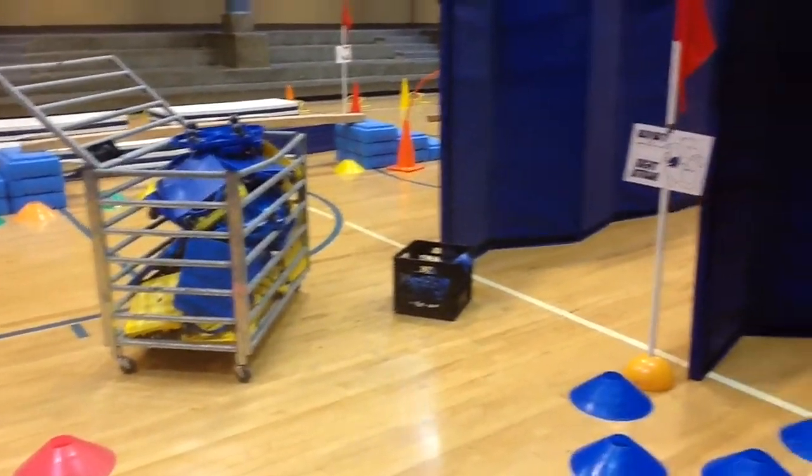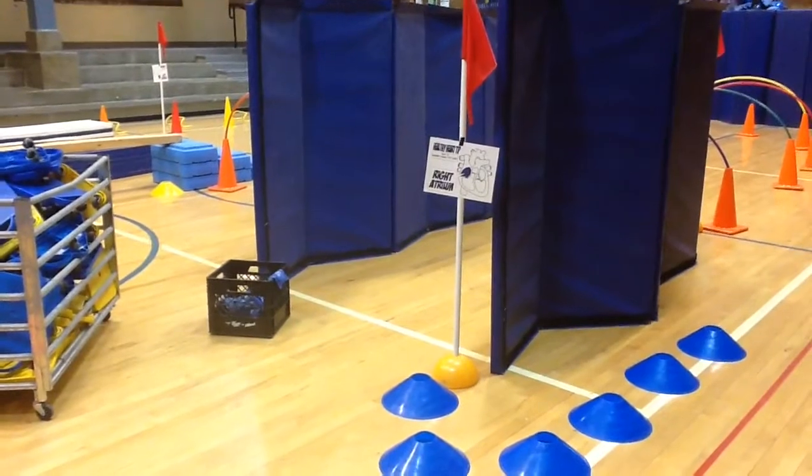Good morning. Welcome to Van Meter Elementary. It's our human heart course these next few days.